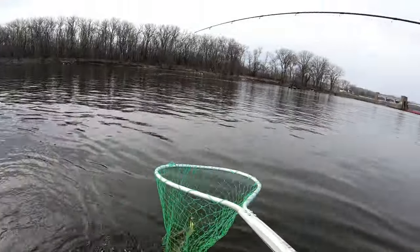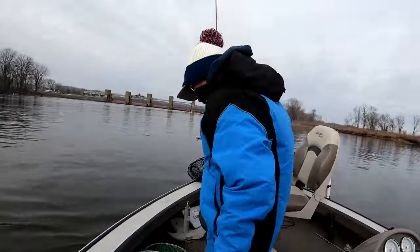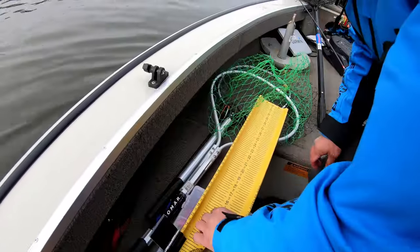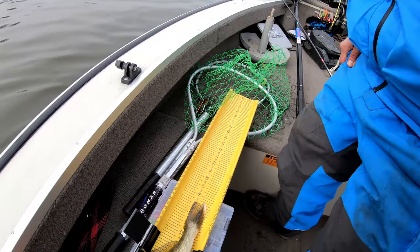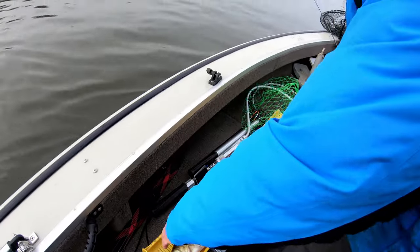Oh there he goes — it might be a keeper. It's close. Nice one. Look at that, fifteen and a half. Yeah, fifteen and a half. Good size. Nice walleye too.